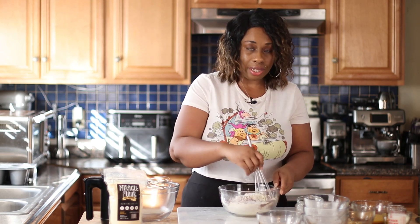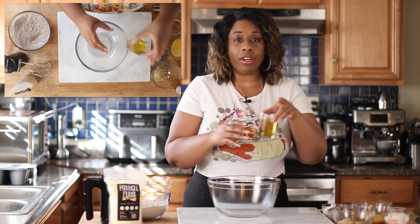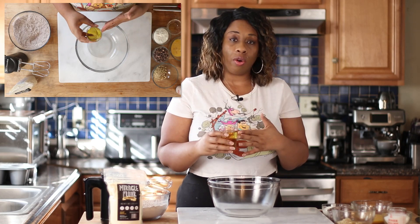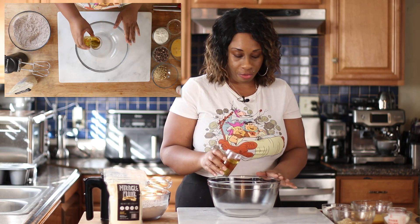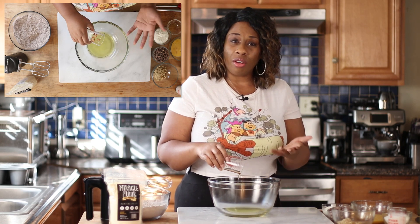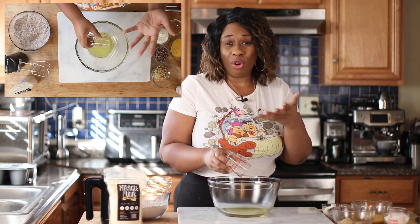Now I'm going to whisk these dry ingredients together and then set this aside and move on to our wet ingredients. To get started with our wet ingredients, I'm going to add half a cup of avocado oil, but you can use coconut oil or whatever type of oil you prefer. I wouldn't suggest olive oil for the taste, but if that's all you have, you can give it a try.